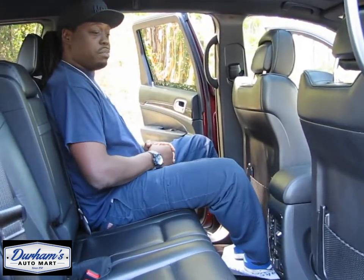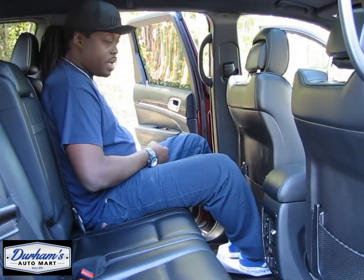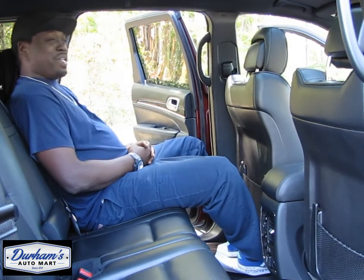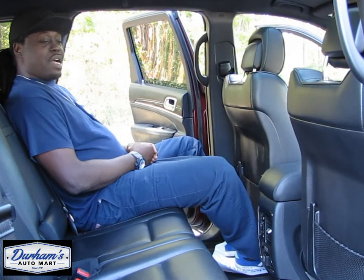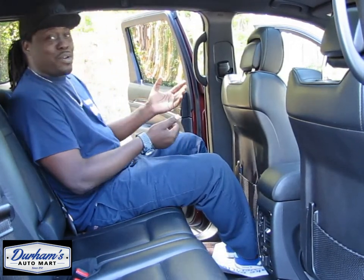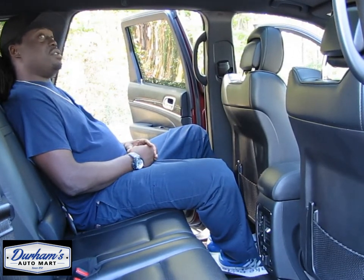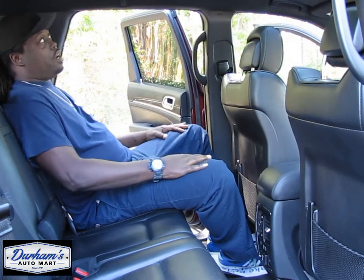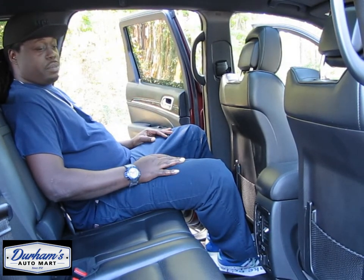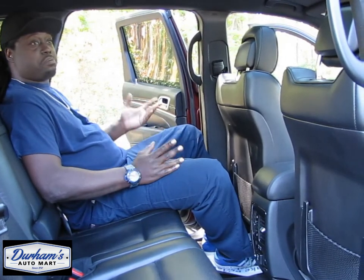I can get back here kind of comfortably. One of the things I noticed is that I can recline my seat, which is always good when you're backseat riding on a long trip — you don't want to be sitting upright for two or three hours. There's no TV back here to entertain the kids on a long trip, but it's not like something can't be installed. That's easy.